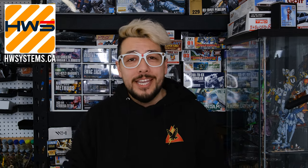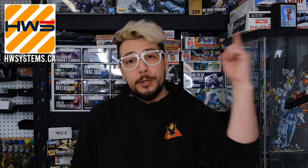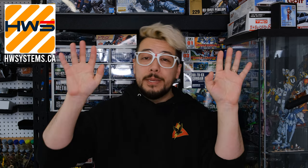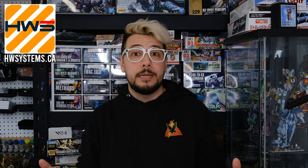Now if that name sounds familiar it's probably because you've seen them online, on social media, or if you're like myself and you look for little Gunpla bits on Etsy you've probably seen them there. I did a video on them not that long ago where I highlighted some of their weapon accessories and manipulators. You can also get all kinds of cool themed Gunpla stuff for your customized Gunpla. Definitely check them out — that's hwsystems.ca.